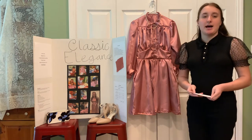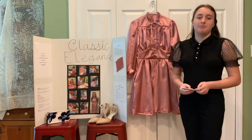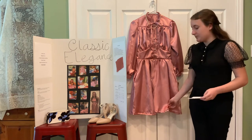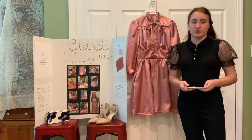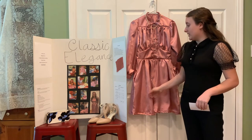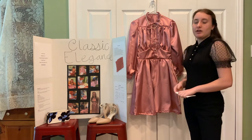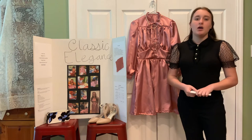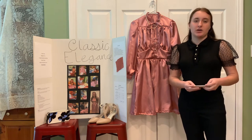Once I found a pattern that I liked — this one — I chose a fabric that was recommended by the pattern. I chose this pink polysatin that has a nice sheen to it and it's woven from 100% polyester threads. It's wrinkle resistant and durable, which makes it a lovely fabric to make garments out of. This fabric and garment should be cared for with machine wash warm, tumble dried on a delicate setting, and pressed with a cool iron.